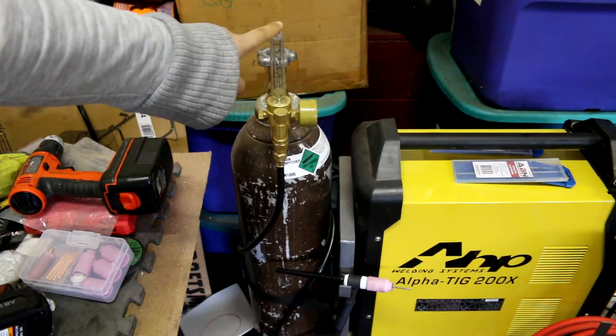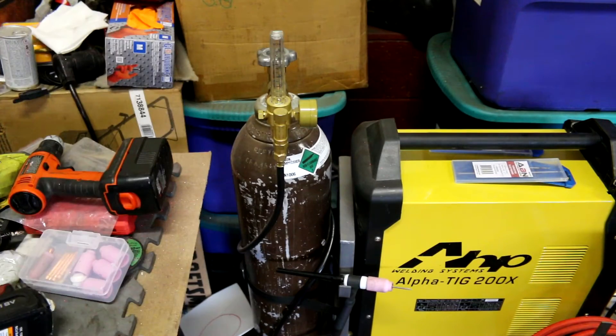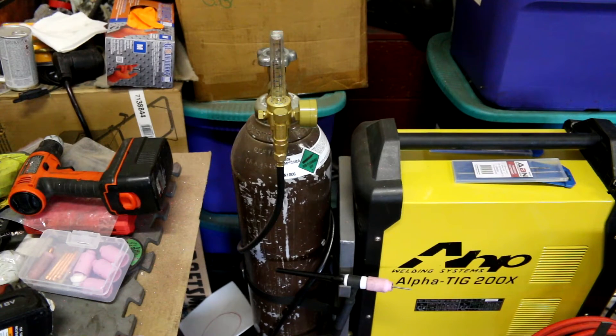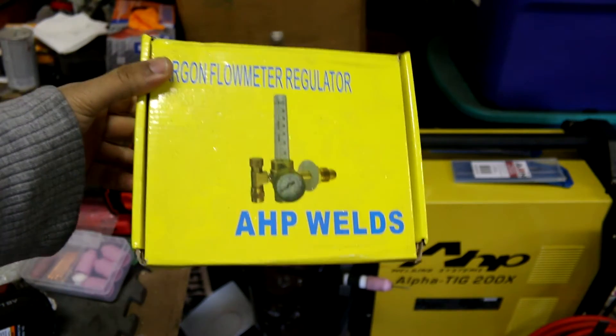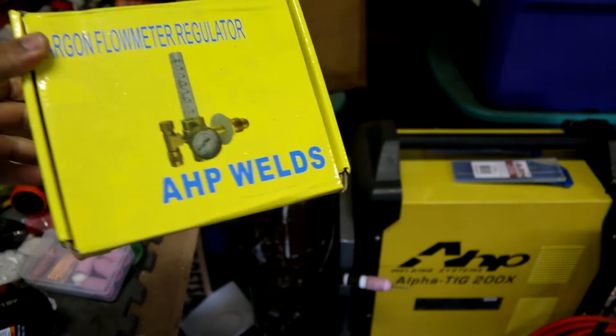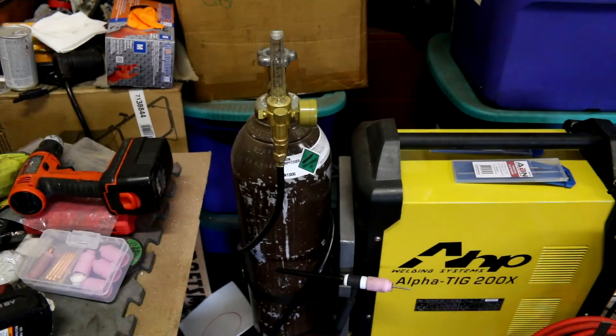The regulator it came with is also pretty decent — it's actually a really good regulator. I haven't had a problem with it.